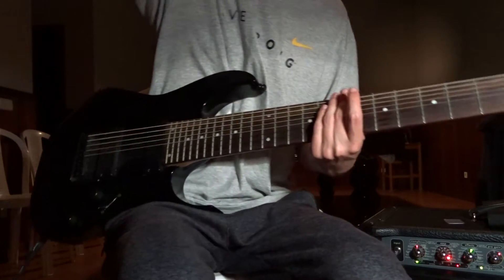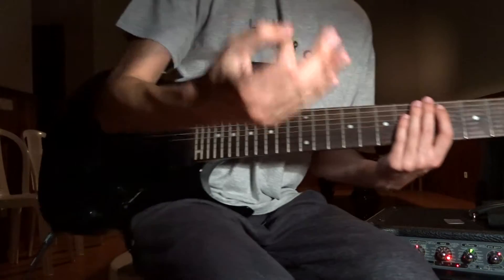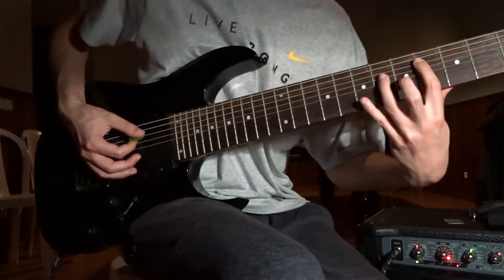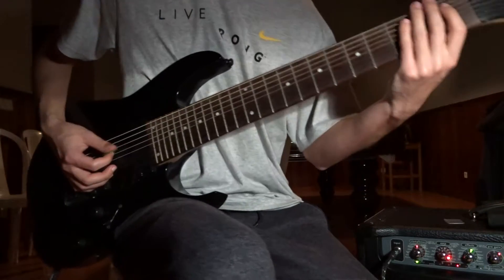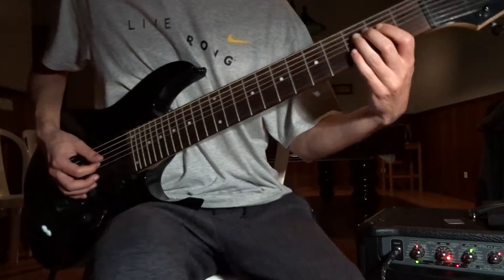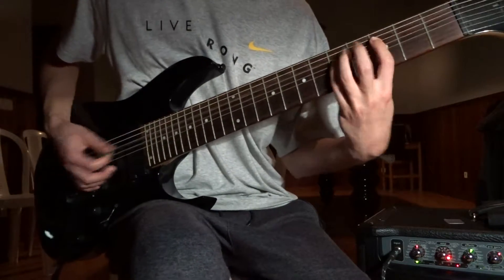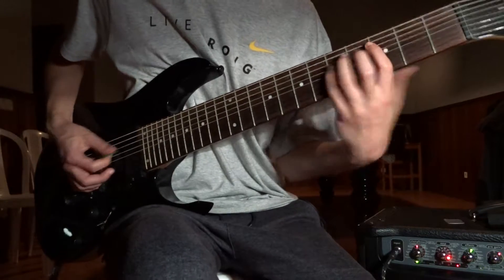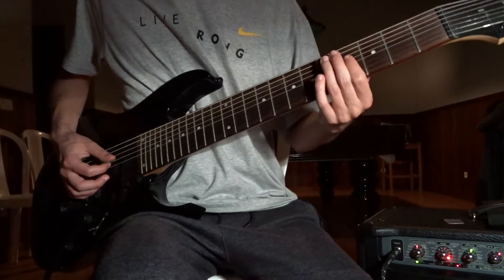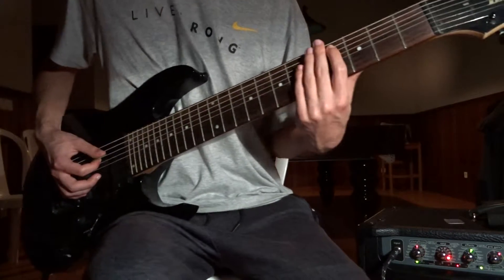Now riff number 7 or 8 — I can't even tell. These riffs are so good. I'm gonna palm mute heavily on this one. 4th to 3rd on the E string. And I'm gonna go tremolo: 1st on the E, to 2nd, to 3rd on the A. Then the 2nd part: tremolo, 3rd on the A to 4th, 6th on the D to 5th on the D.